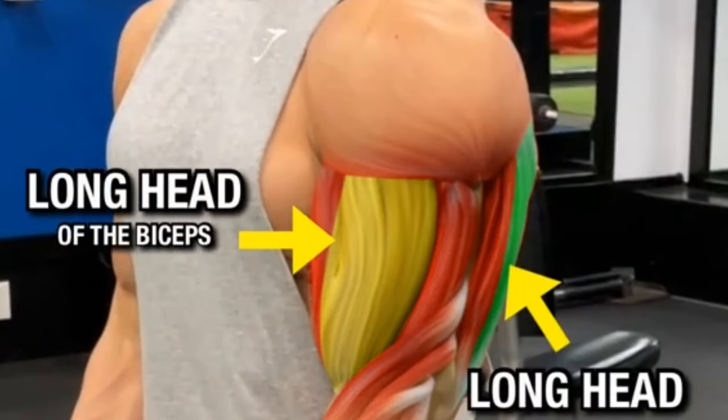Dumbbell incline triceps extension. Targeted muscle group: triceps brachii with emphasis on the long head. Benefits: enhances triceps strength and definition, improves shoulder stability, and supports overall upper body strength.